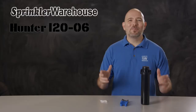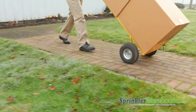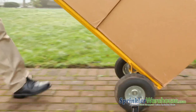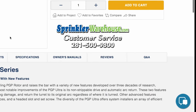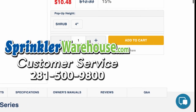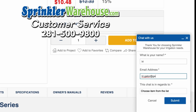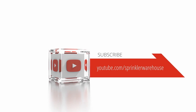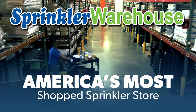Hunter i20s are going to keep your landscape beautiful for years to come. Purchase your i20 rotors today on sprinklerwarehouse.com. Sprinkler Warehouse has everything you need to make your trees, lawn, flowerbeds and gardens lush and beautiful. Questions? Chat with one of our incredible customer service agents on sprinklerwarehouse.com — they really do know their stuff. Subscribe to our YouTube channel for helpful tips, tutorials and general sprinkler instruction. Sprinkler Warehouse, America's most shopped sprinkler store.